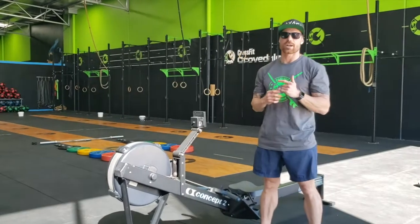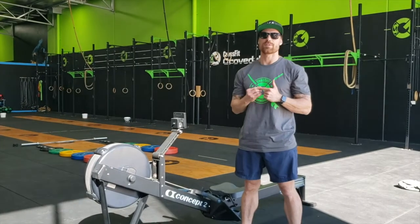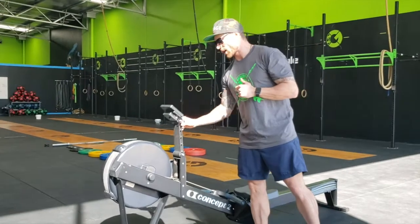Workout 1 is the Eye Dog. It is a pairs couplet: 250 metre row plus 20 burpees over the rower, including penalties. This is a wide row.